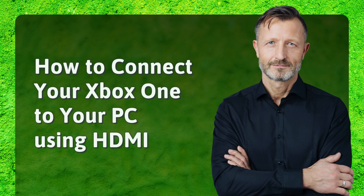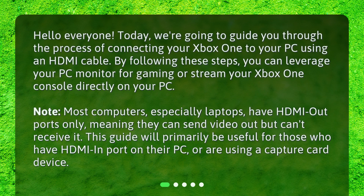Today, we're going to guide you through the process of connecting your Xbox One to your PC using an HDMI cable. By following these steps, you can leverage your PC monitor for gaming or stream your Xbox One console directly on your PC.